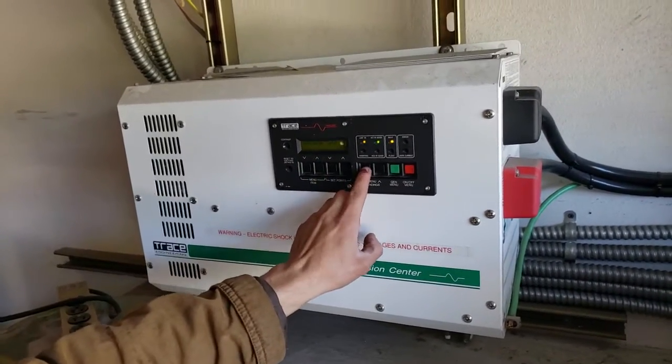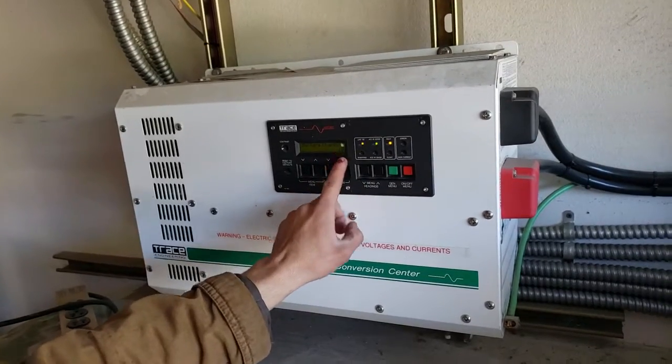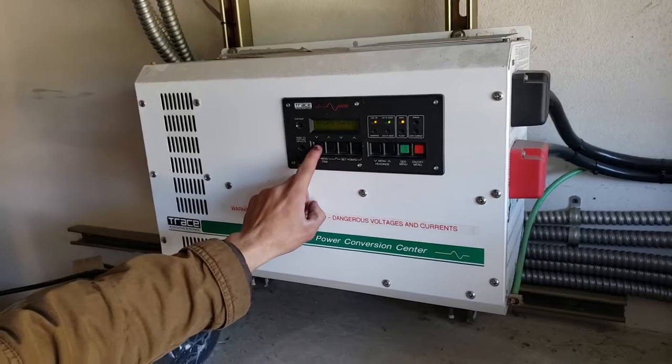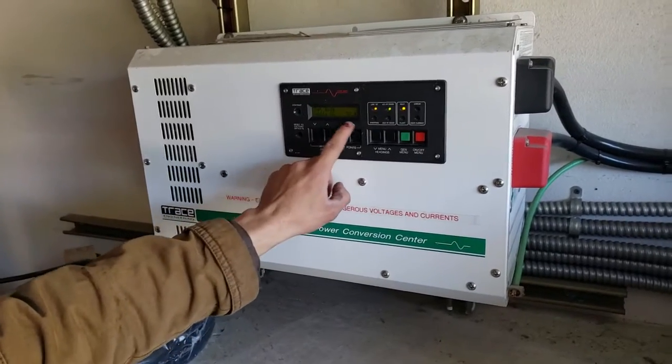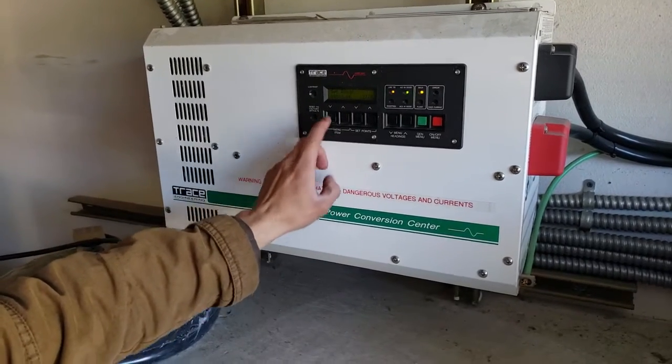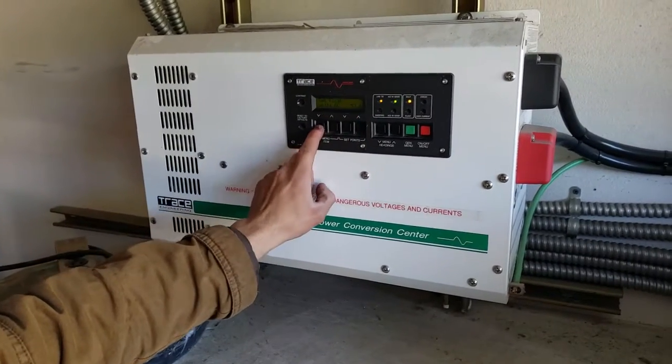Inverter setup. Go down. Battery charging. To hit enter on that, you're going to press this down button. Now you get all these menus. Keep coming down — you don't worry about that. That's already float. That's good.